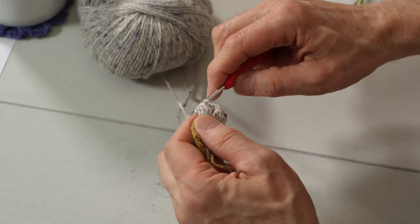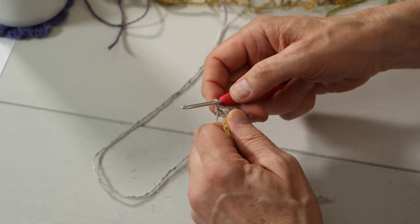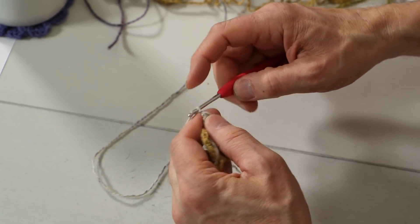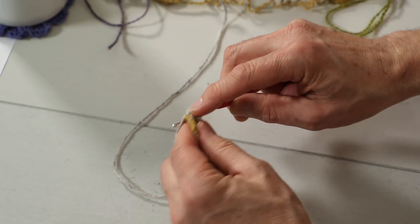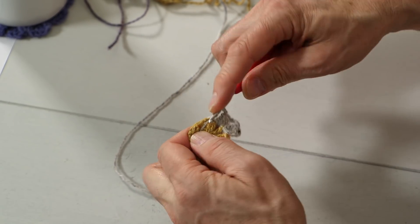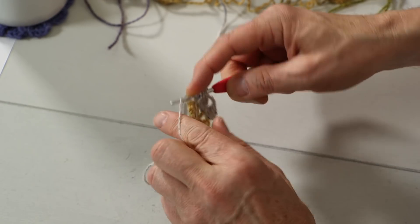There are four chain stitches between all of the clusters. So one, two, three, four — chain four between each. Two times around, into the hole with the tail. Now I'll go a little bit quicker because I've done it slow enough.